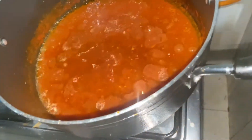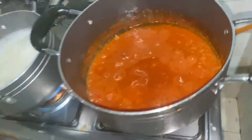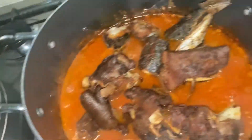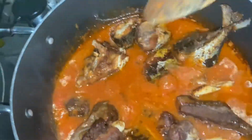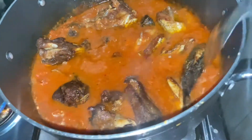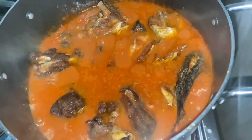Once the stew is thickened up and well seasoned, I grab my meat. You can see the fried meat is looking really good. You put the fried meat inside your stew — this is where I get really excited. Let it cook for about five minutes, because if you leave it longer the fish is going to break and your stew will be messy. Cover it up and let the meat steam so the seasoning soaks in.